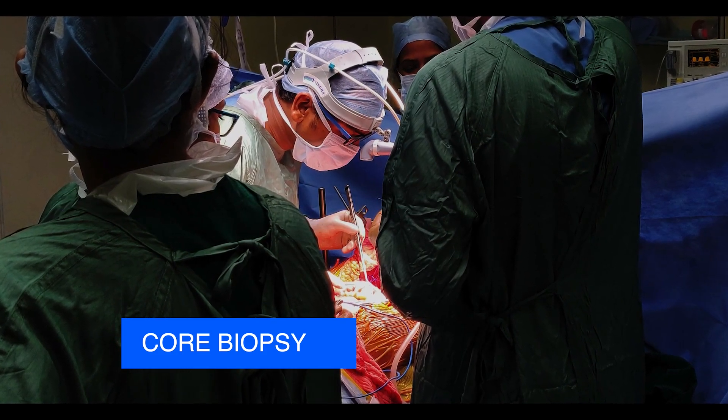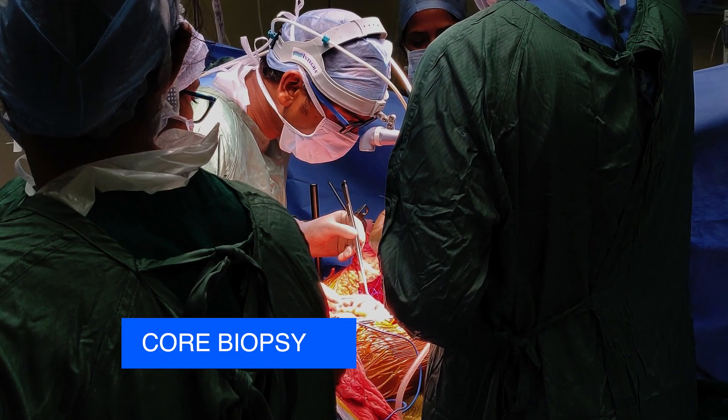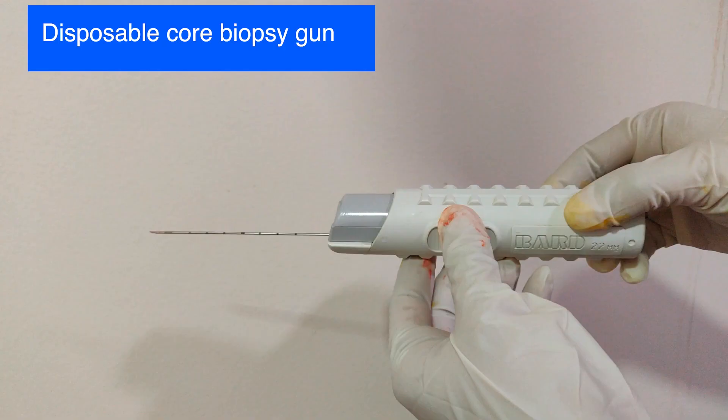Hello everyone. In this video, we will see how a core biopsy is done to diagnose cancer. Before going into the procedure, let us see how a core biopsy gun collects the specimen.